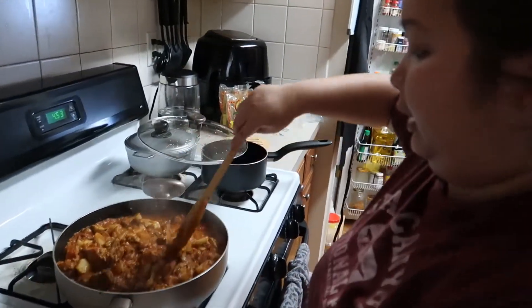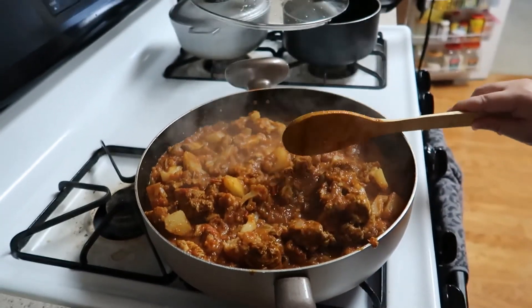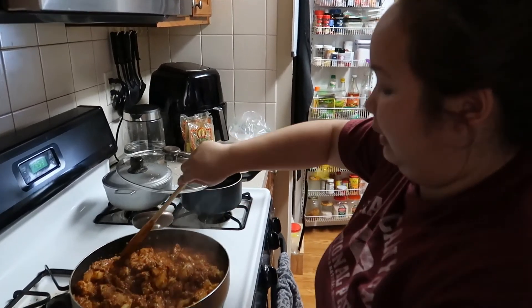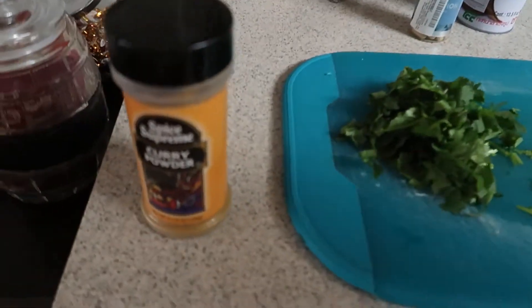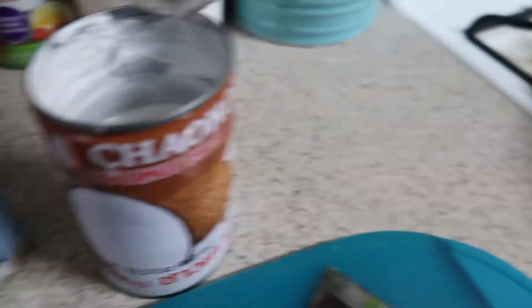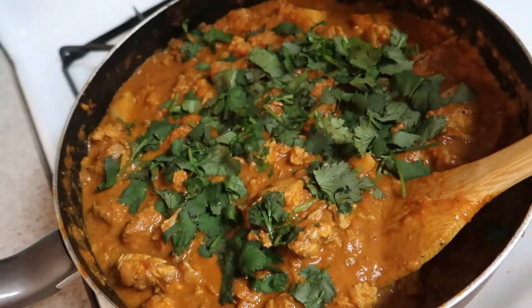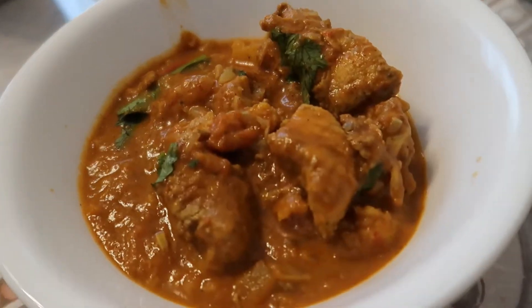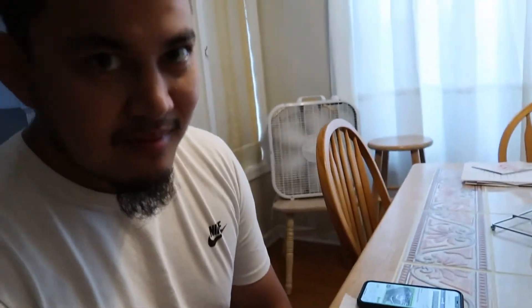Got the curry going — I have the crushed tomatoes, chicken, carrot, cauliflower, potatoes. I have some extra garam masala, ground coriander, curry powder, and salt, letting this cook. Then I'll add the coconut milk. The chicken looks weird because it's all shredded. I'm heating up the naan in the air fryer. Here's our food plated — I have one roasted garlic naan heated up and we'll heat up more as we go.